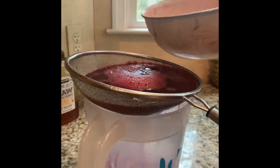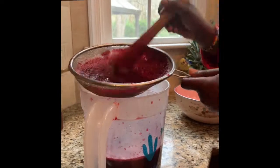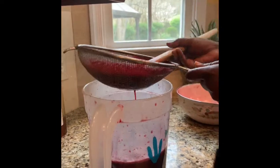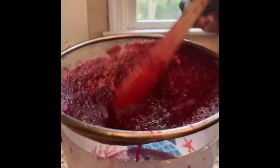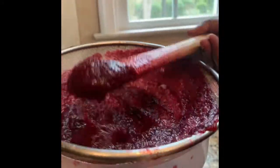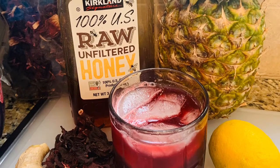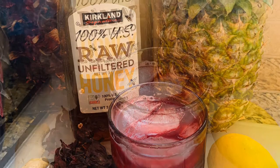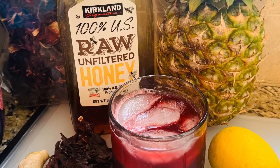All this residue is the pineapple and ginger that we blended — just getting all the pineapple out. That's your final drink, your hibiscus drink! I have some ice in it. Thank you for watching — I hope you try it. Bye!